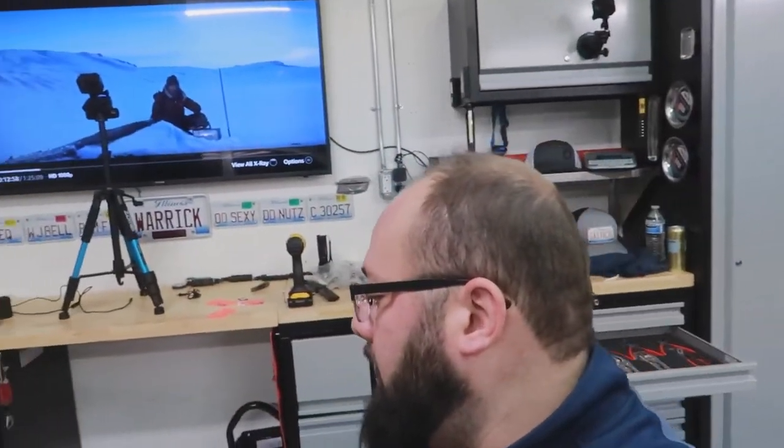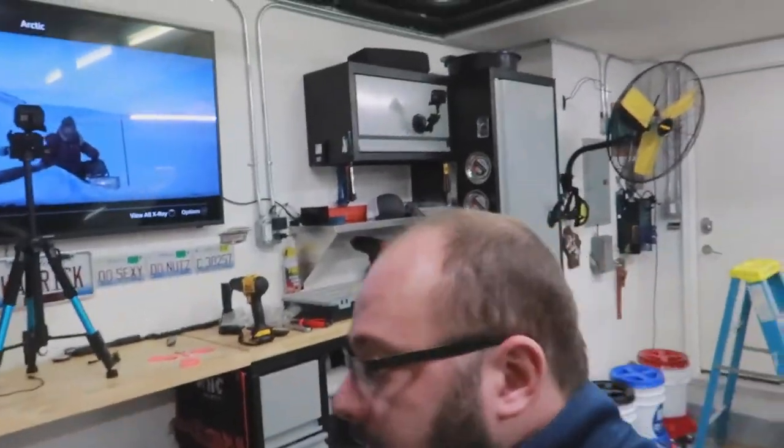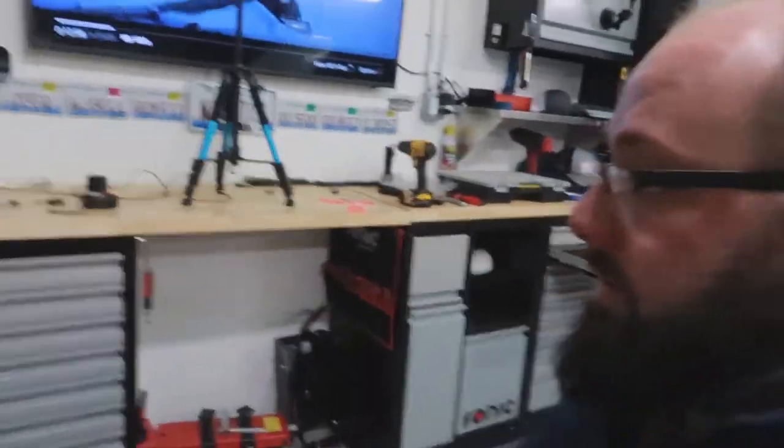Guys, I highly recommend a TV in the garage hooked up to a streaming box. I use the Amazon Cube, which is perfect because it's a mindless task — you can watch a mindless movie to keep you entertained. But anyway, let me show you what I've done.